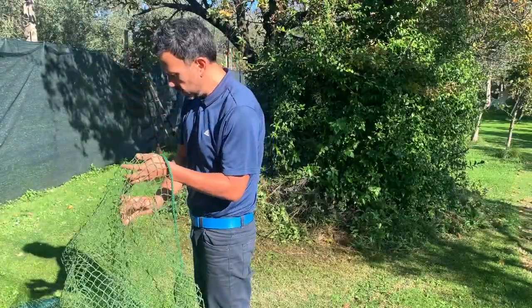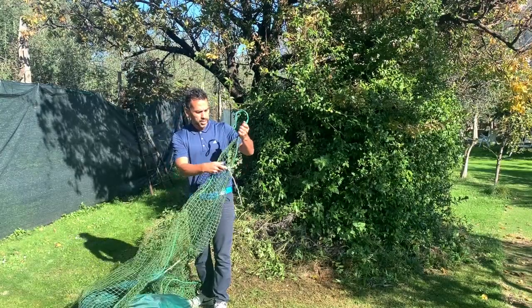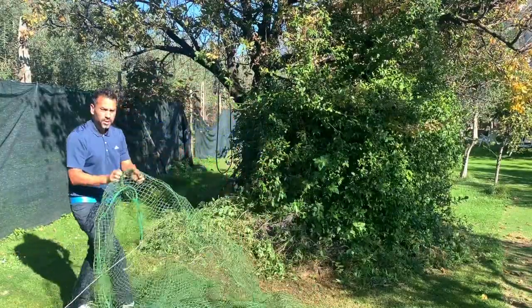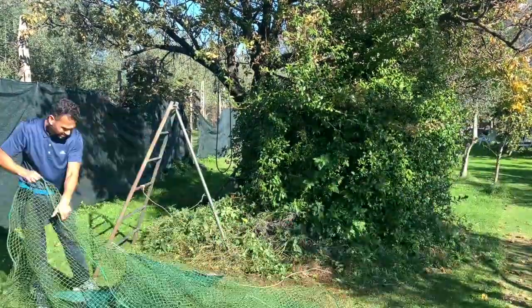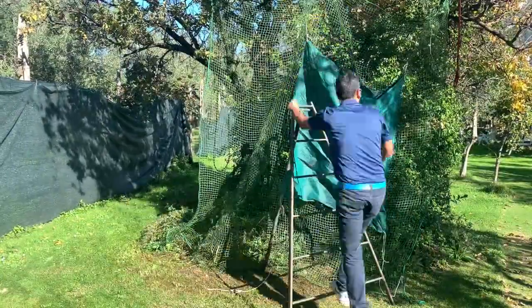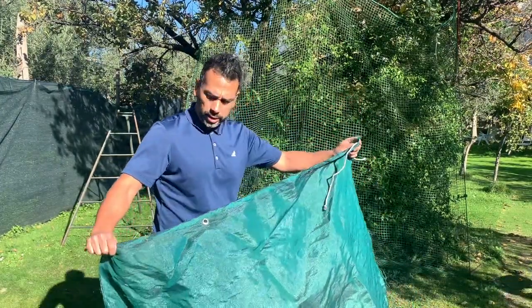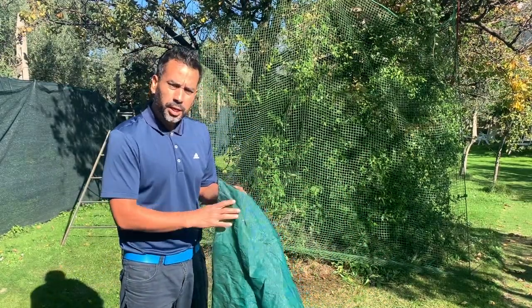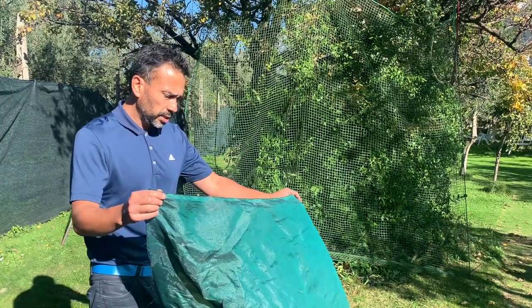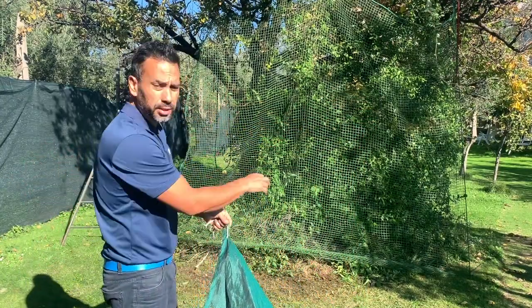This one is two by two meters. I tied a rope here and I'm going to tie it to the tree. You also need a ladder. Another thing you want to do is buy this little piece of fabric — this is where the ball is going to make contact. I wouldn't suggest hitting directly to the net as it could wear out, so I got just a piece of fabric and I put it right in the middle where I can hit the ball.